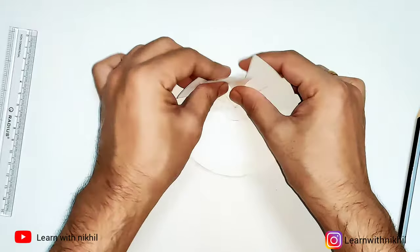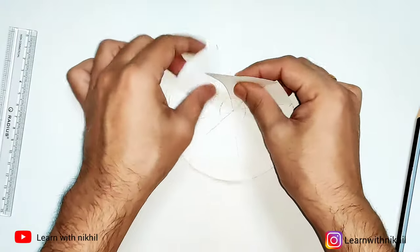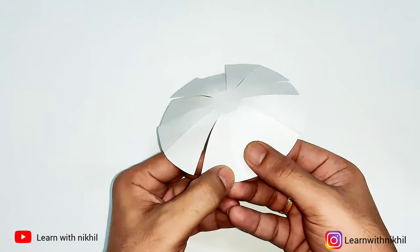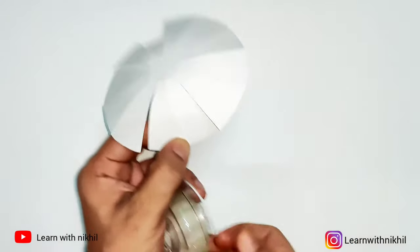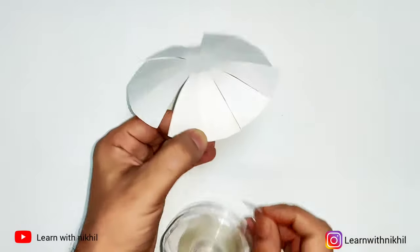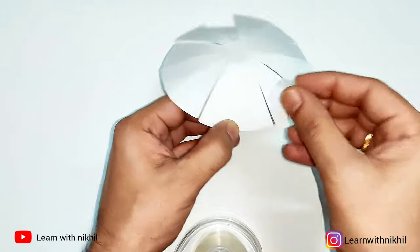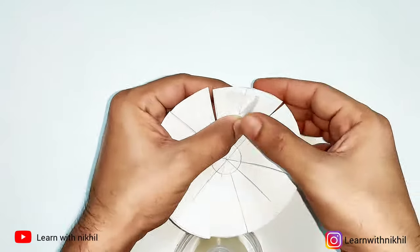You have to bend it a little bit so it gets the form of a dome, otherwise it will look like a triangular shape. The bending should be done properly. After that, overlap the adjacent cutout and stick it — you can use glue or tape. Stick it from the inner side, as from the outer side it will look smooth.